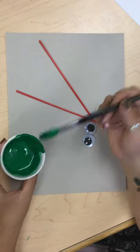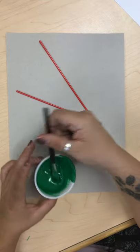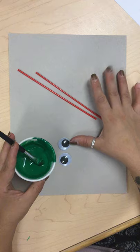So in your bag of materials this week you got this green paint that was a little bit watered down, you got some googly eyes, some straws, and some of this kind of brownish paper.